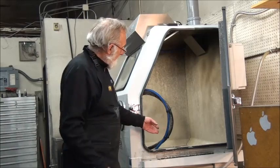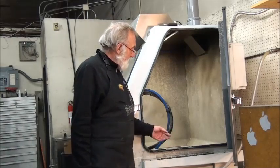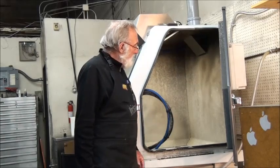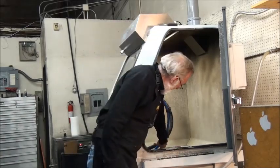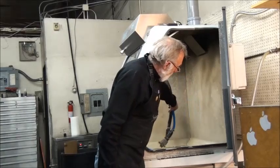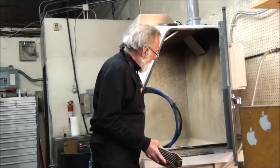The Vapor Blaster is a pretty simple device. It uses a special blast media. The water is heated up to about 160 degrees, and then it has a nozzle that we use to wash and clean the part. It's under very high pressure.